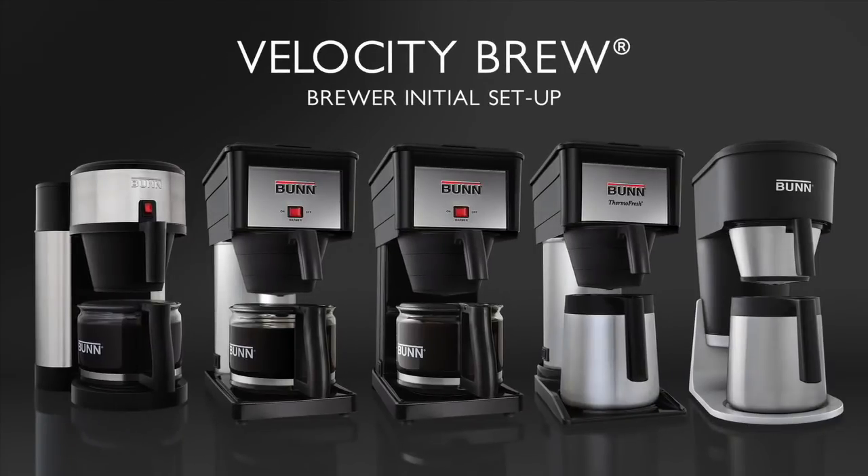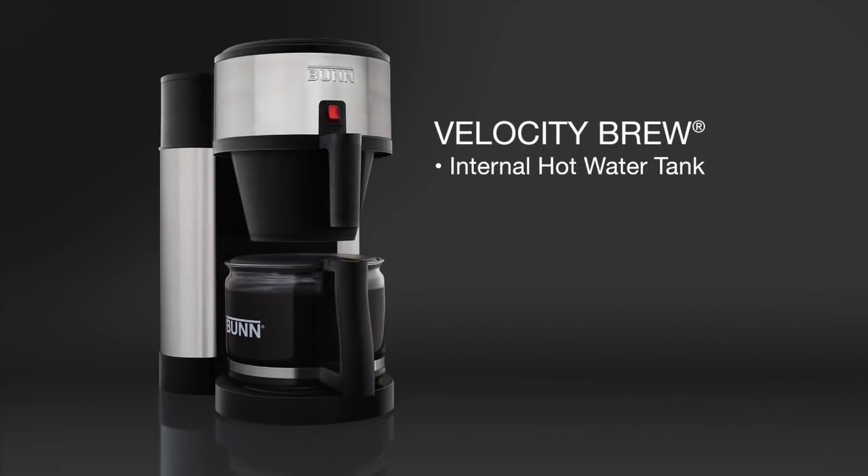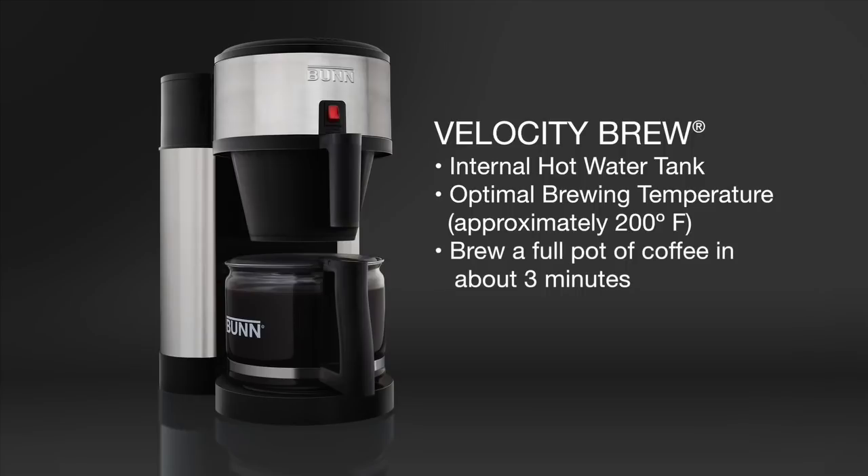Hello. Today we're going to go through the initial setup process for Bun Velocity Brew. Bun Velocity Brew has an internal hot water tank that keeps water at the optimal brewing temperature of approximately 200 degrees Fahrenheit. This allows you to brew a fresh, full pot of coffee in about 3 minutes.